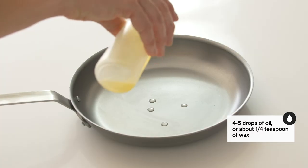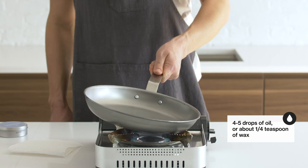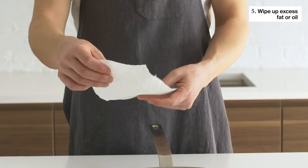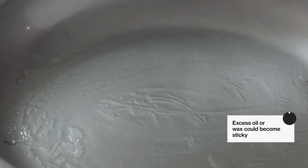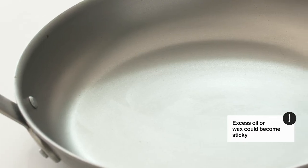You only need a tiny amount. When using wax, it might be helpful to heat your pan over a burner for a few moments just to get the wax melted and spreadable. To ensure an even coat, wipe it over once more with a clean paper towel to get rid of any excess oil or wax. Remember, we want a very thin coating.